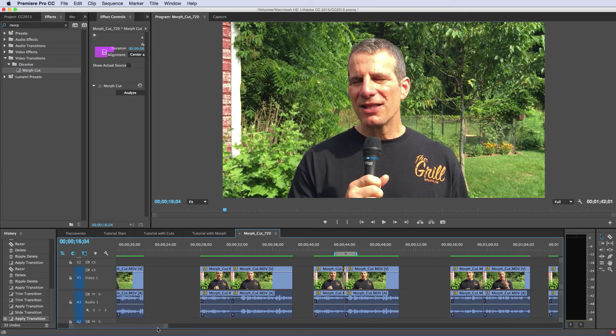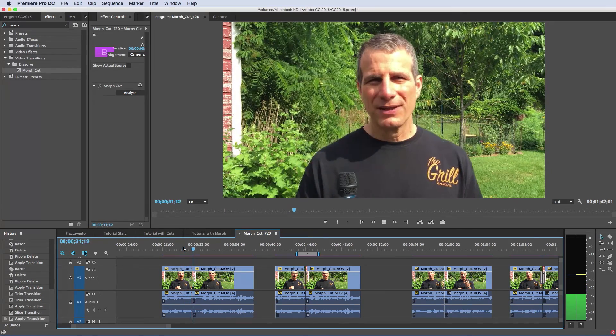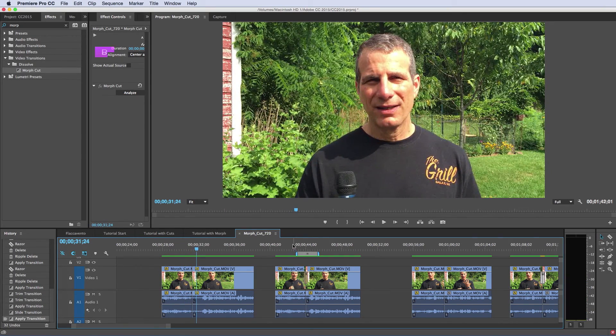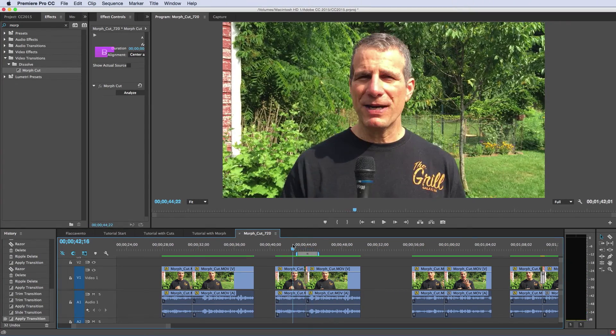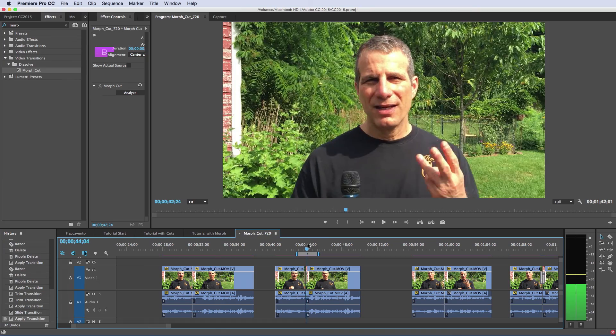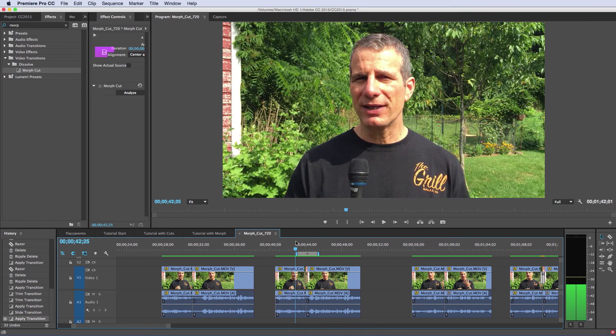Let's look at some of the other before and after examples. Here's another example — 'Power that device.' Again, a pretty obvious jump cut. And that's definitely an improvement, although if you look carefully enough, you can almost see the morph going on, because I moved position subtly during the second or so that I cut out.